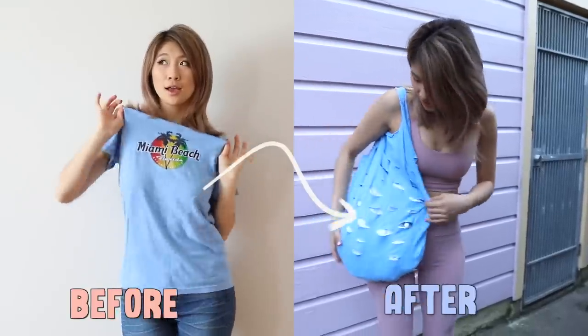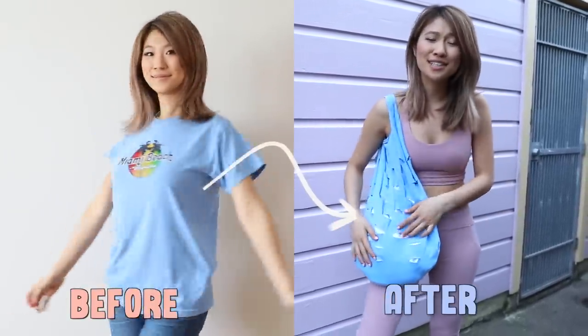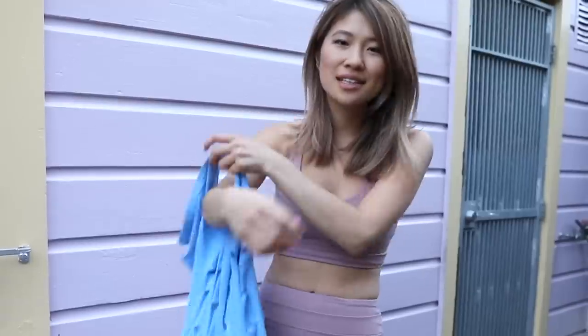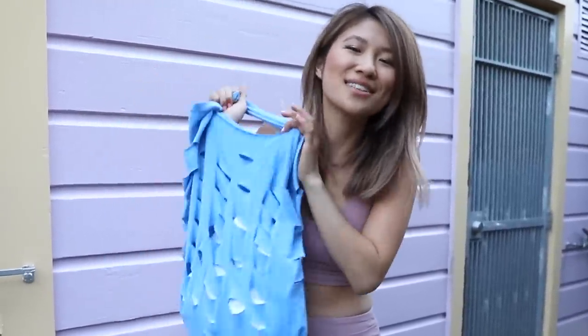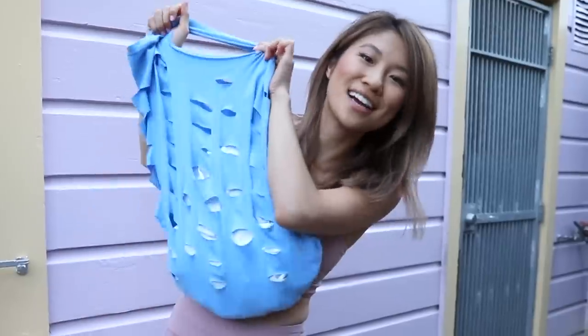And lastly, I'm going to sew the edge of this bag together and then we're all done. Here is the finished grocery bag — you can either put in your groceries or your workout clothes. I really love that this is just a t-shirt transformed into a bag. Thank you so much to Letitia for this great DIY idea.